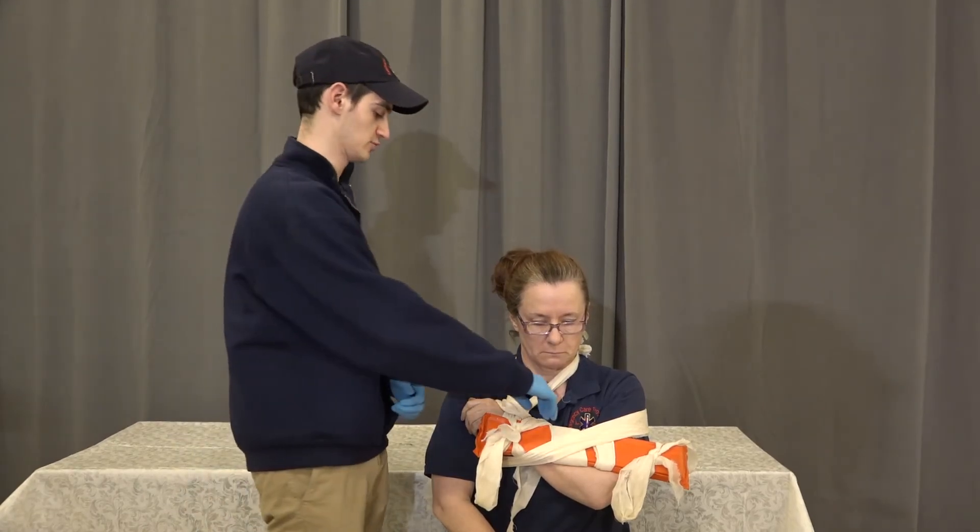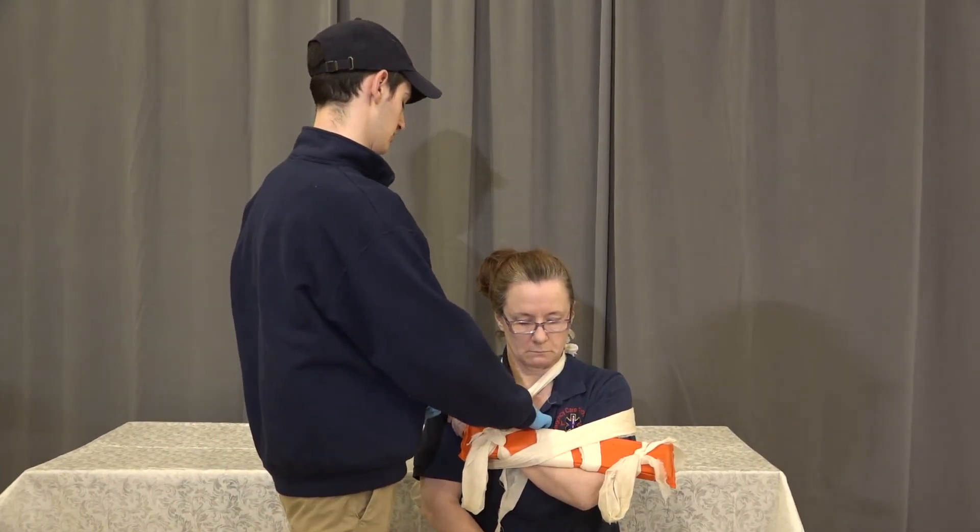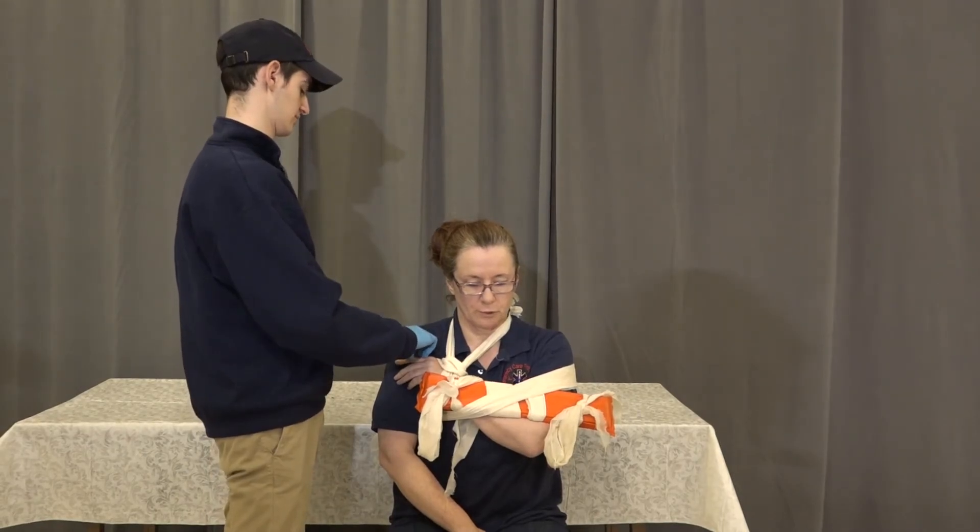Now that everything is tied, we're going to reassess pulse, motor, sensory — just checking the radial pulse. Look at your fingers for me. Which finger am I touching?